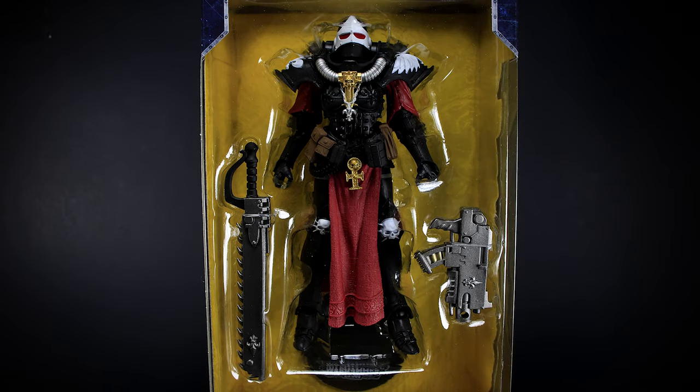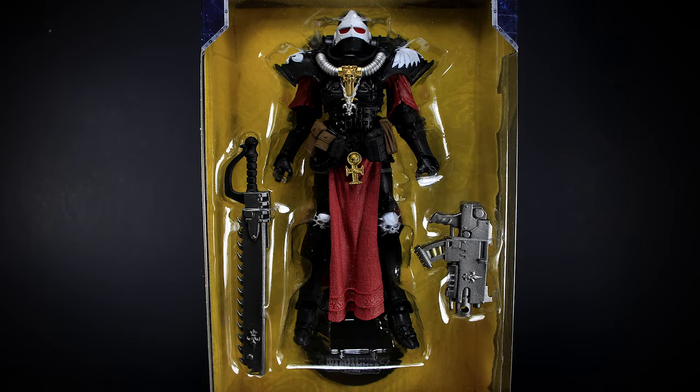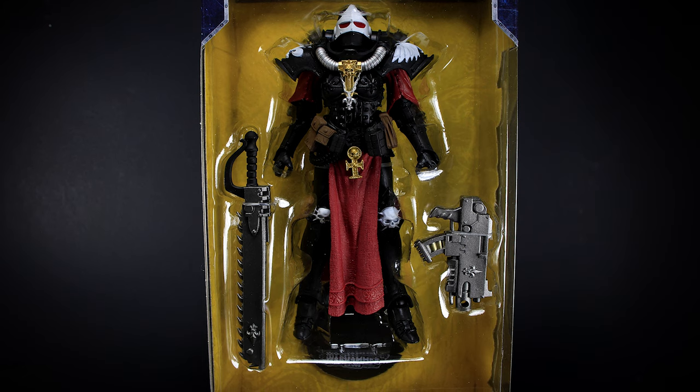Hey guys, we have another Warhammer review from McFarlane Toys. Today we're taking a look at the Adepta Sororitas Battle Sister.